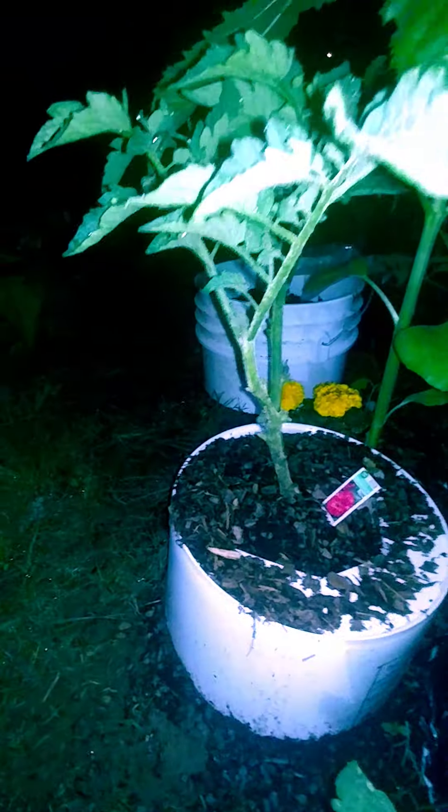My little salsa garden. Tomatoes, everything. Borage plants. My little salsa garden.